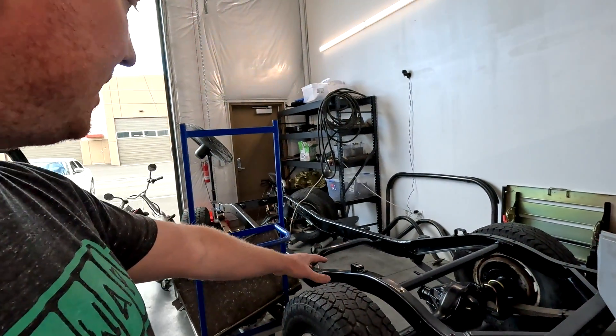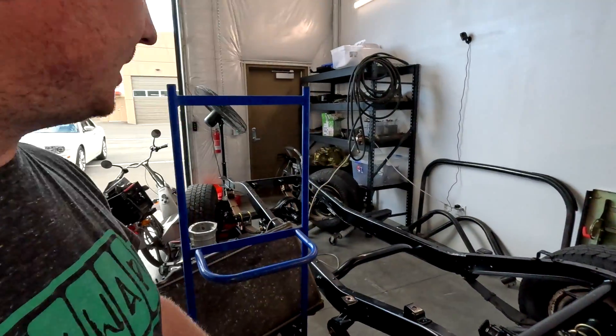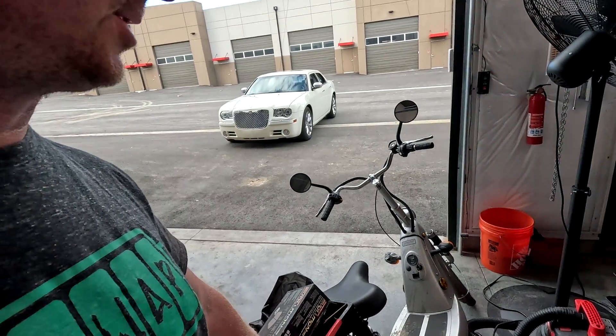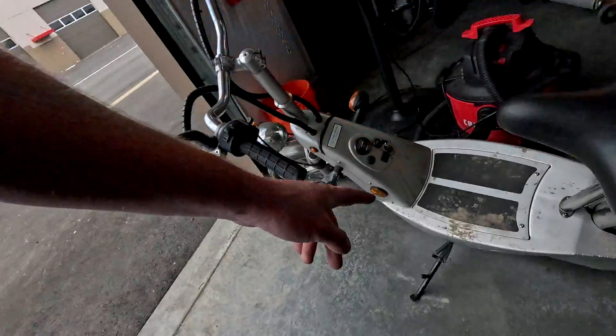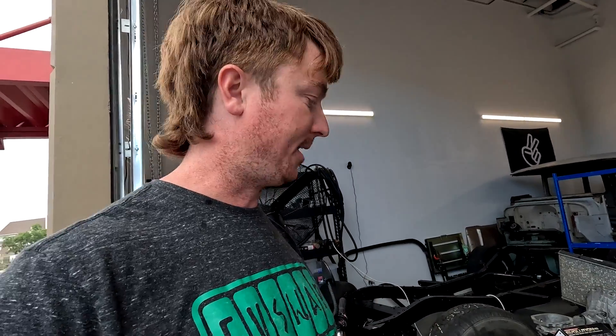Just a couple of shop updates: you can see my Land Cruiser 40 series frame. I got the axles under it — got them sandblasted and covered with the Pour 15. I got the leaf springs and some new hangers on there, so it's now a roller, as they say. And some sad news at the EV Swap shop — my trusty E-Go scooter has a flat tire in the back and I think the front tire is leaking air too. There's been some construction and I think I hit a rock or a nail and punctured the tires. So the E-Go scooter is down for the count.